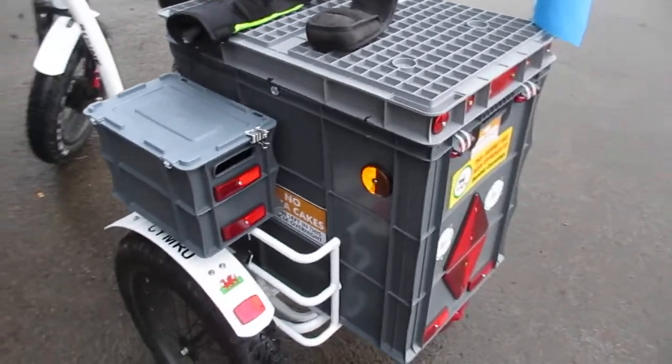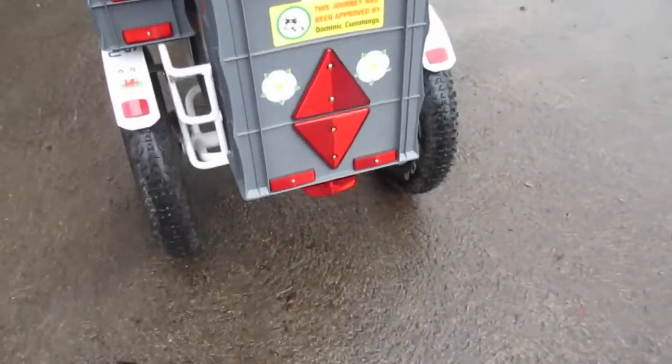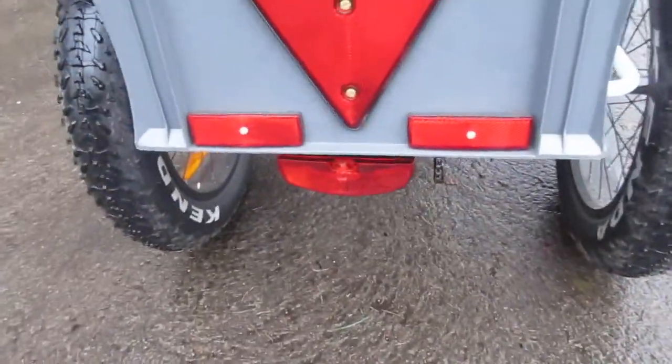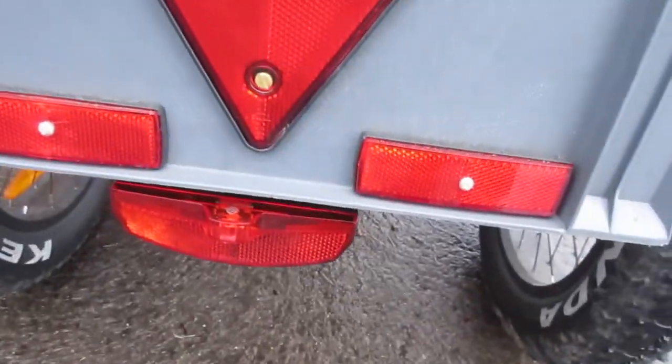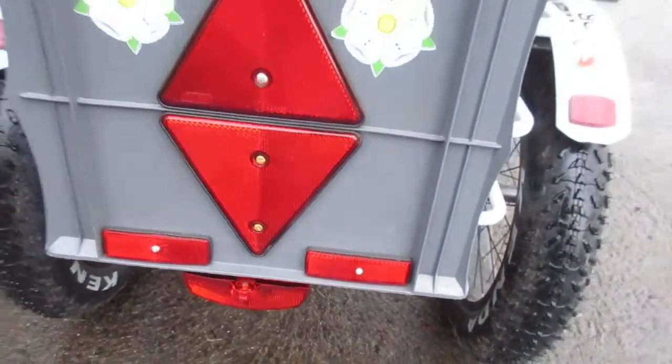Not much alterations, well a little bit of alterations I've done. I've moved that back light there — it was under there where you could hardly see it for the box. Put a little bracket there and moved it. The wire was just about enough length on it to do it.